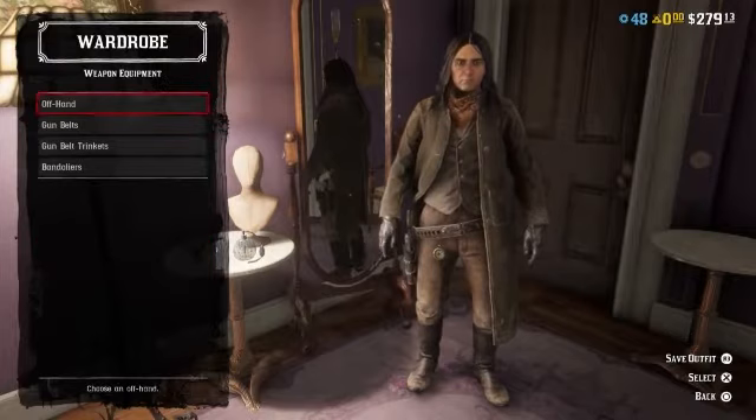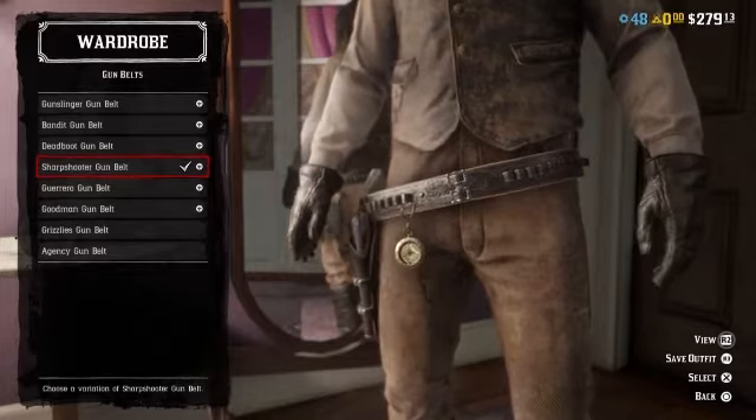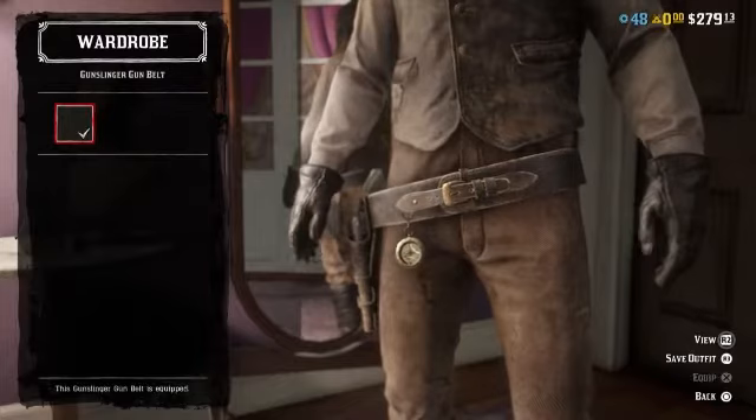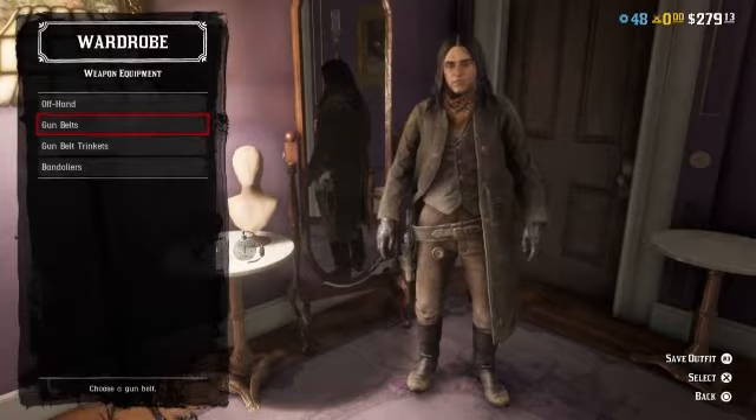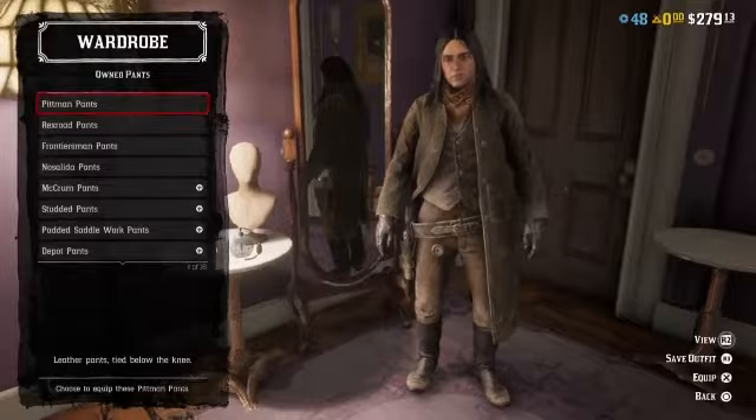No rings, no belts, no buckles. For weapons equipment, for gun belts, I'm going to recommend the gunslinger gun belt. It has a brass or gold buckle on it, but to make up for that I'm just going to wear the Whitford compass.